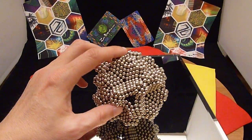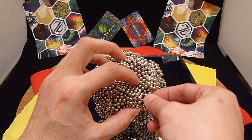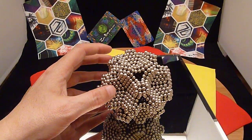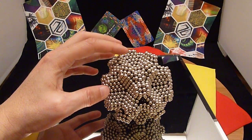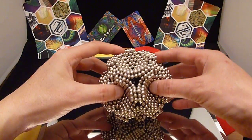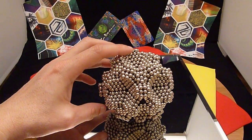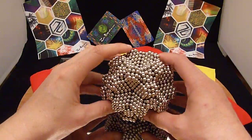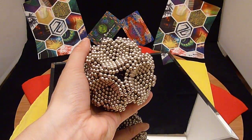Let's see one more. I'll fill in the back with all my hexagons — just a few more hexagons to go. Missing one there.